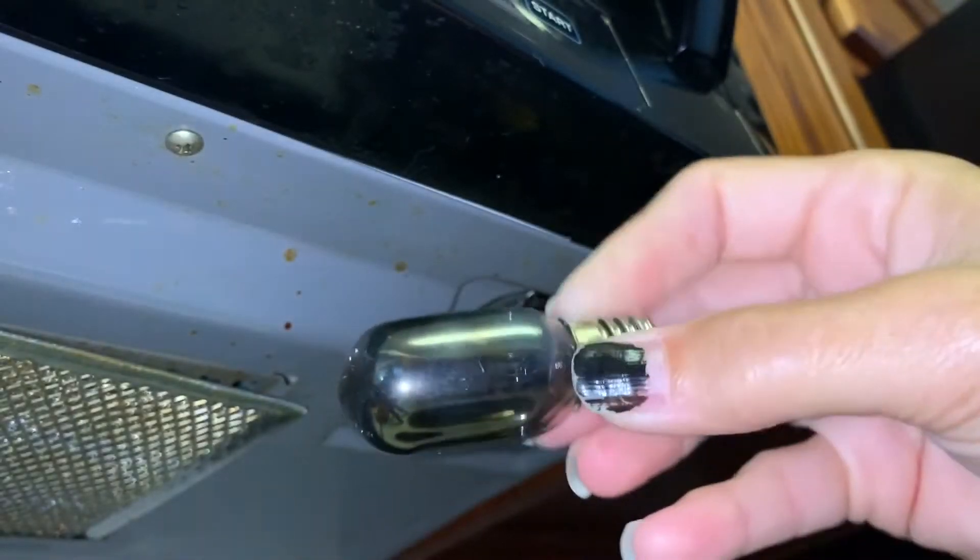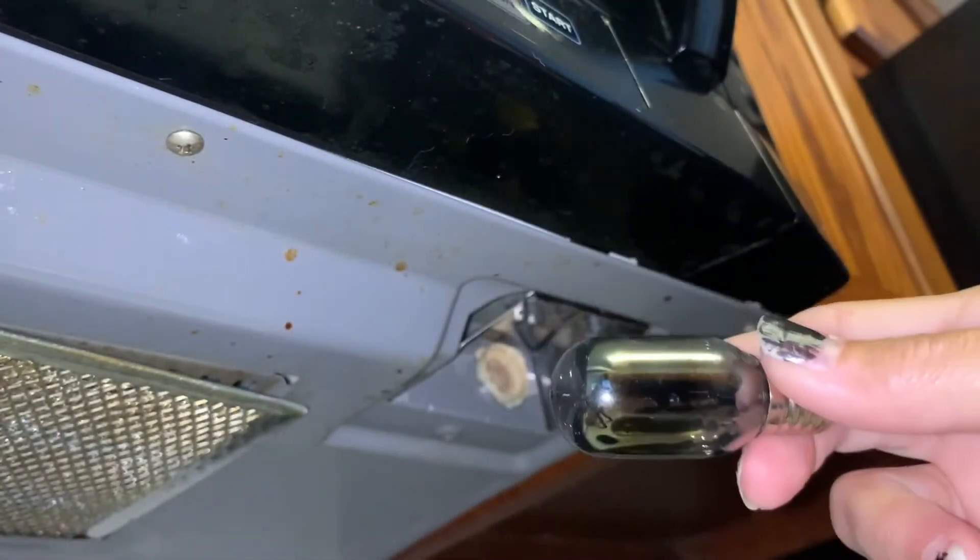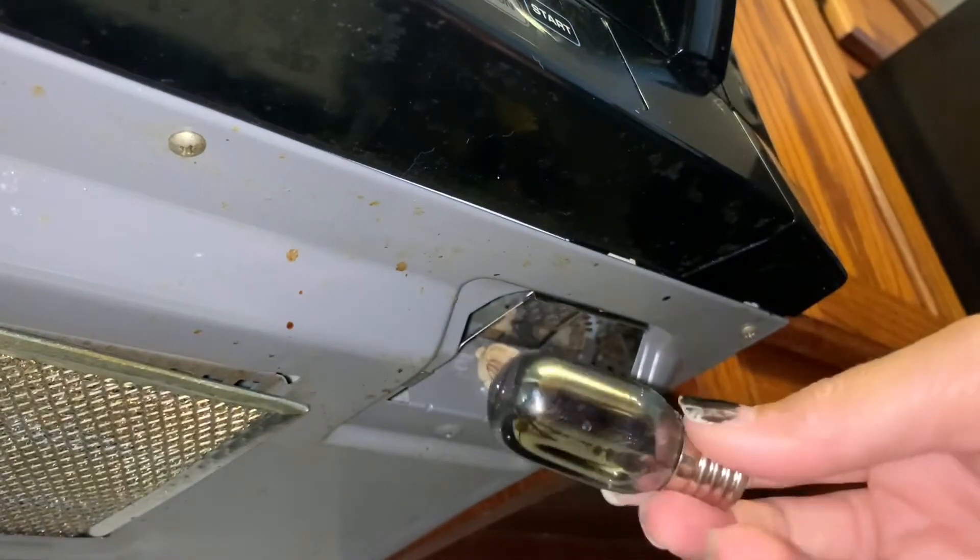When a bulb burns out, a lot of times the filament breaks off and you can hear it jingling around in there. Don't shake new light bulbs because it can break the filament off.